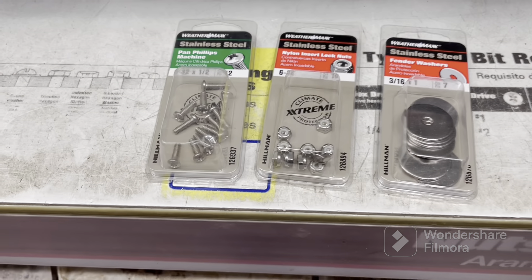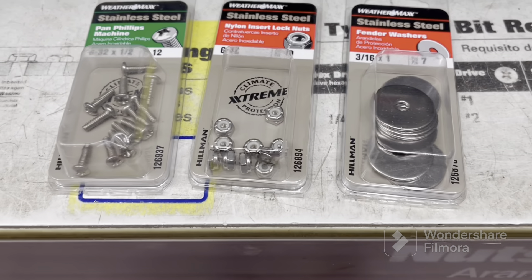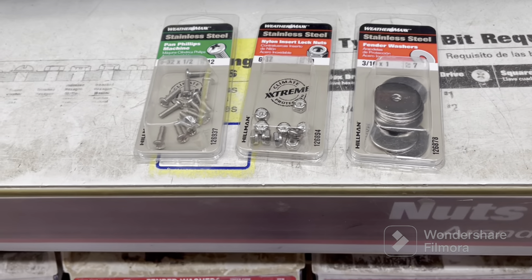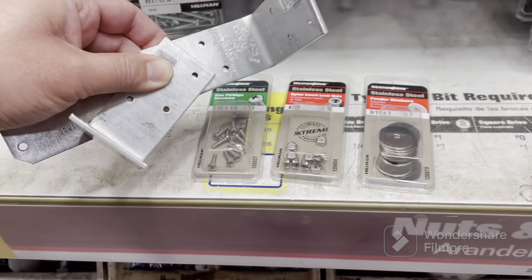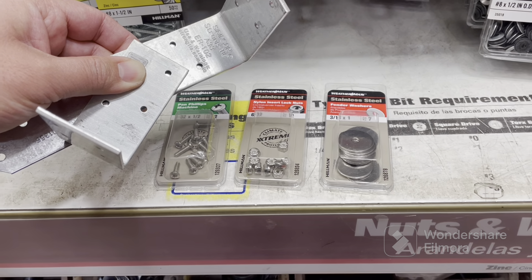I also got these hardware screws, bolts, and washers just to hold it all together. I'm going to go ahead and build these tonight — hopefully it's going to work.